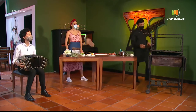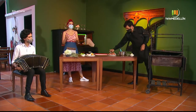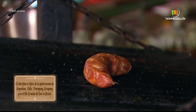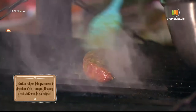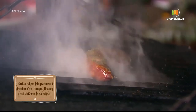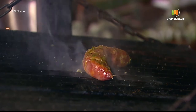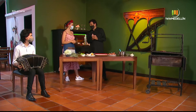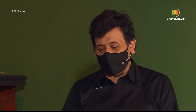El choripán no es solo de Argentina; está presente en Chile, Paraguay, Uruguay y la misma Argentina. Es una receta muy versátil. Se dice que lo inventó alguien que, mientras jugaba cartas, no quería ensuciarse los dedos pero quería poder comer. Aunque eso recuerda más al conde de sándwich, el creador del sándwich.